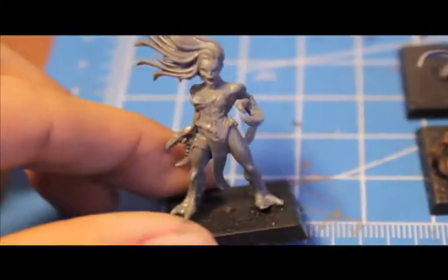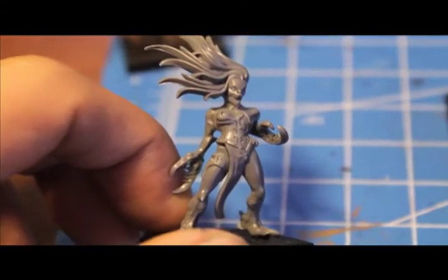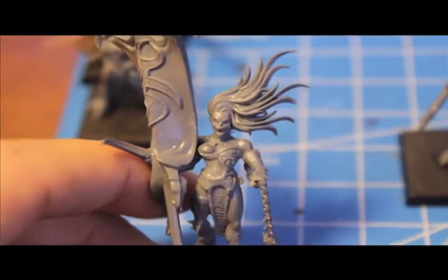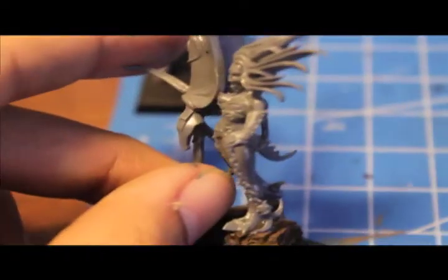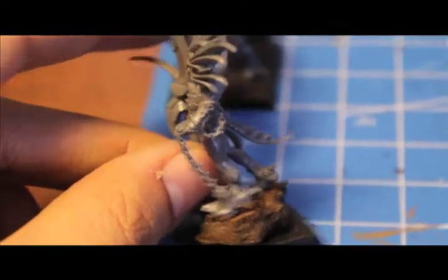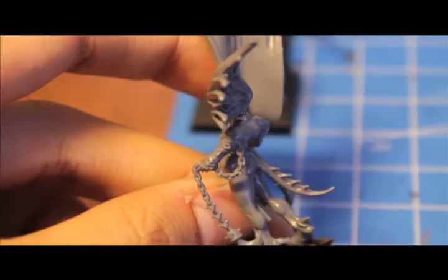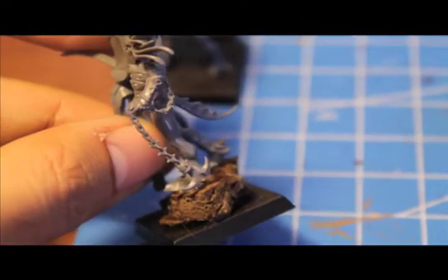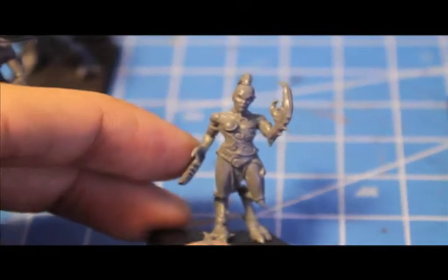I appreciate how with these recent model sculpts there are a lot of joints — like the neck joint, you can angle the head almost any direction and still make it look believable. For this one I used a Dark Eldar arm — I think it might be a hellion arm — with a chain and razor chain looking thing that was suitably Slaaneshi. And here's a crab claw girl — the detail on these corsets is really fantastic.